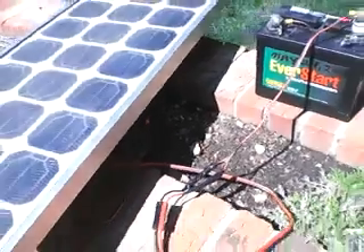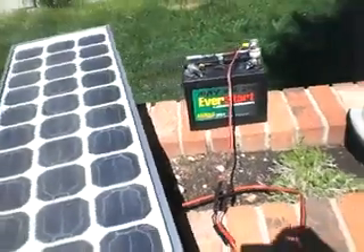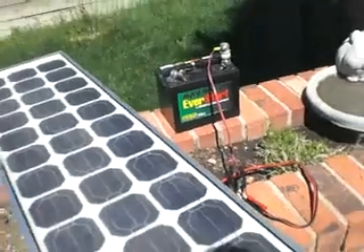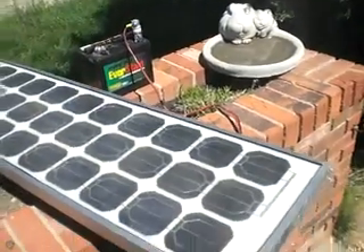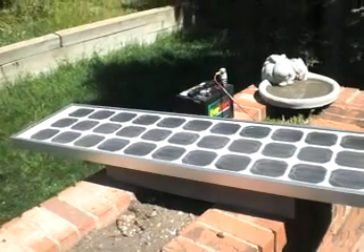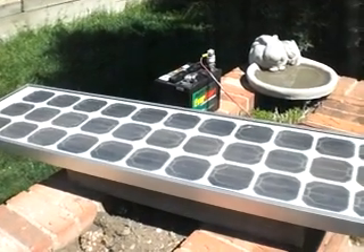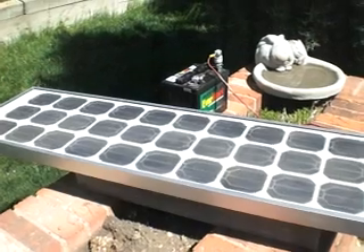On days when it's cloudy and I can't monitor the system as closely as I'd like to, I do use a charge controller sometimes, or just a simple diode to keep the batteries from discharging into the array. The main thing is things are still very simple. I get a lot of use out of this for my amateur low-power radio station — QRP as it were.